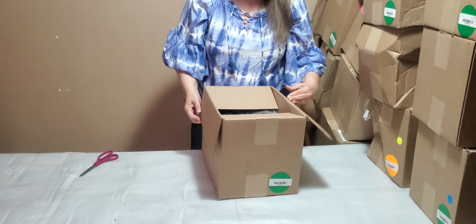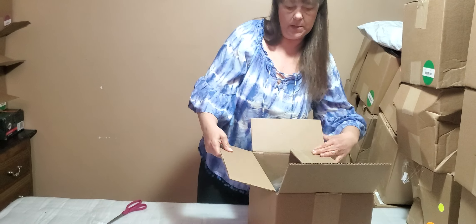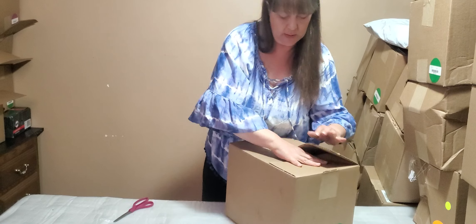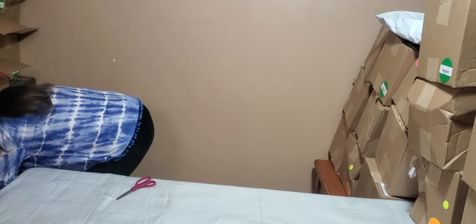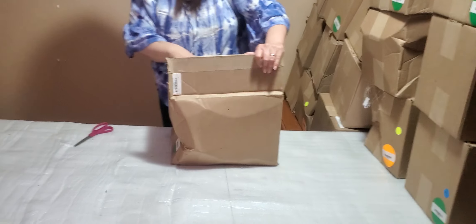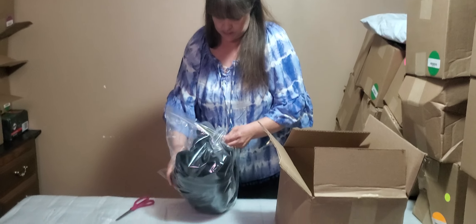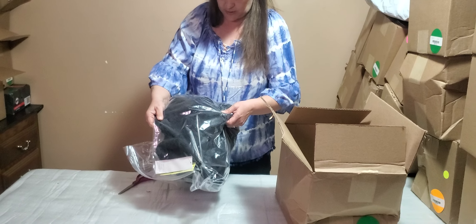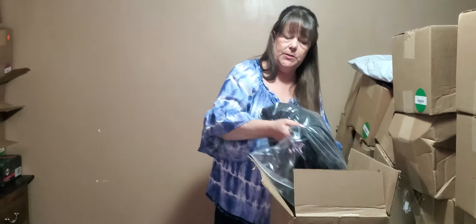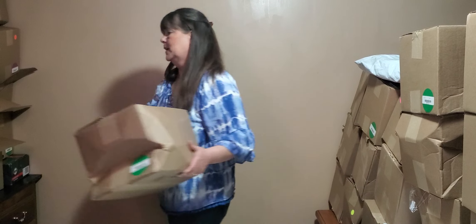Start on this mountain here. Green sticker — this is a coat, exactly like the ones we've been opening, the hoodie, in size medium, All in Motion brand. Quite a few of those with quite a few different sizes, which is nice variety. Another green sticker — exact same coat, extra extra extra large. Same hoodie coat we've been looking at for the past few boxes.